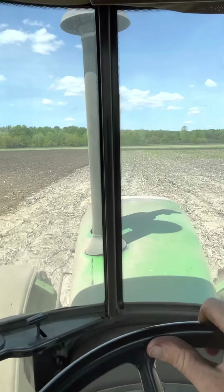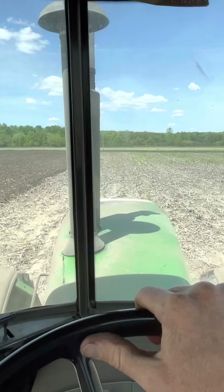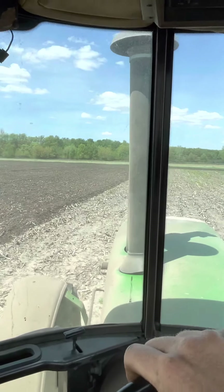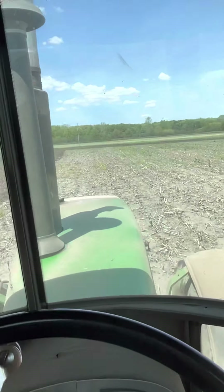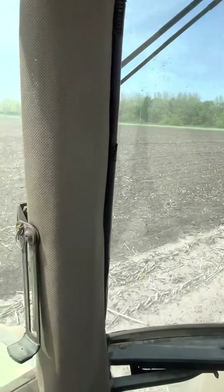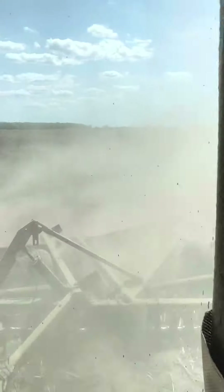They are calling for a chance of rain tomorrow, so we'll see what the weather does. So far this week has actually been a really nice week — we've been able to get a lot done. It's drying up, the old dust is rolling right back there.